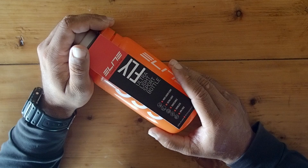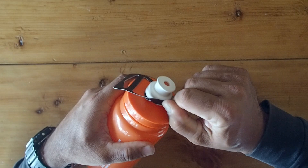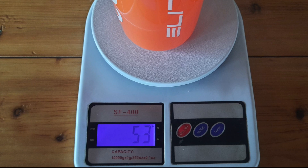So Elite claims that these bottles weigh in at 54 grams. Let's take off this flap and see what's what. The Elite Fly 550 water bottle weighs in at an impressive 53 grams on our scales of truth.